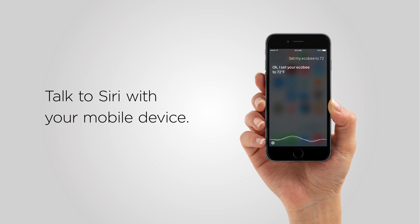You can ask Siri to change the temperature of the thermostat. Just say, "Siri, set my Ecobee to 72 degrees."